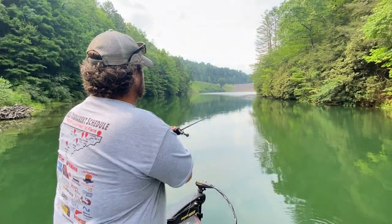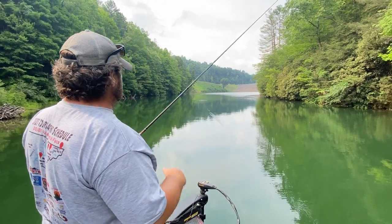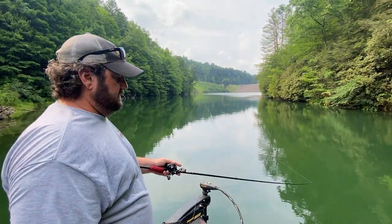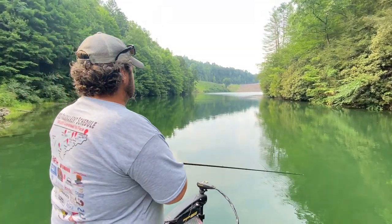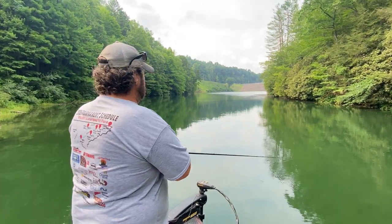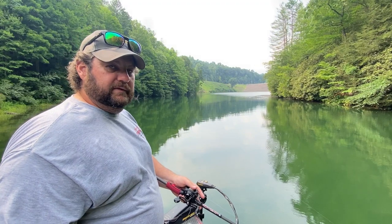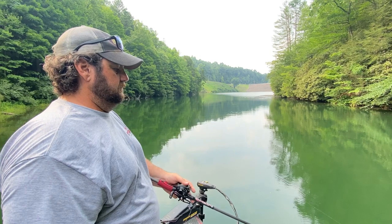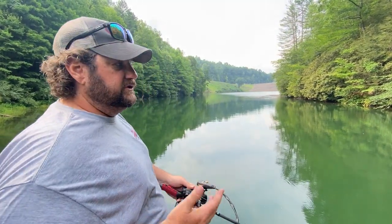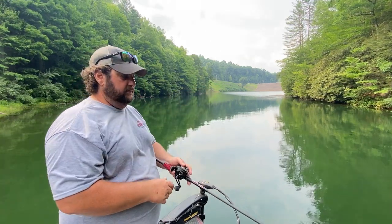The second way I like to fish this is kind of a side sweep. You're not getting as much vertical action, but you let it fall to the bottom again and then you just kind of Carolina rig it, really. You want to make sure you're feeling that vibration — this keeps it scurrying across the bottom. With this retrieve, instead of a shad-style trailer I'd actually recommend changing to some sort of crawl, because it's mimicking a crawfish scurrying across the bottom.